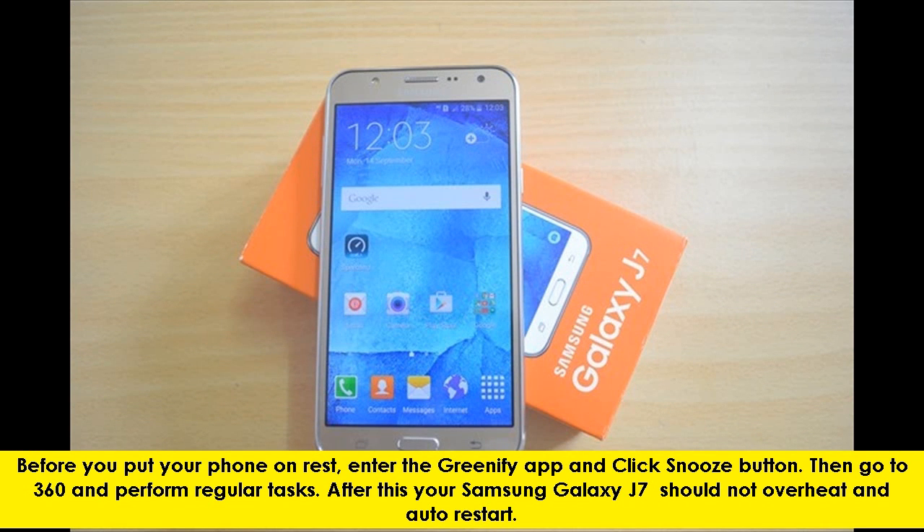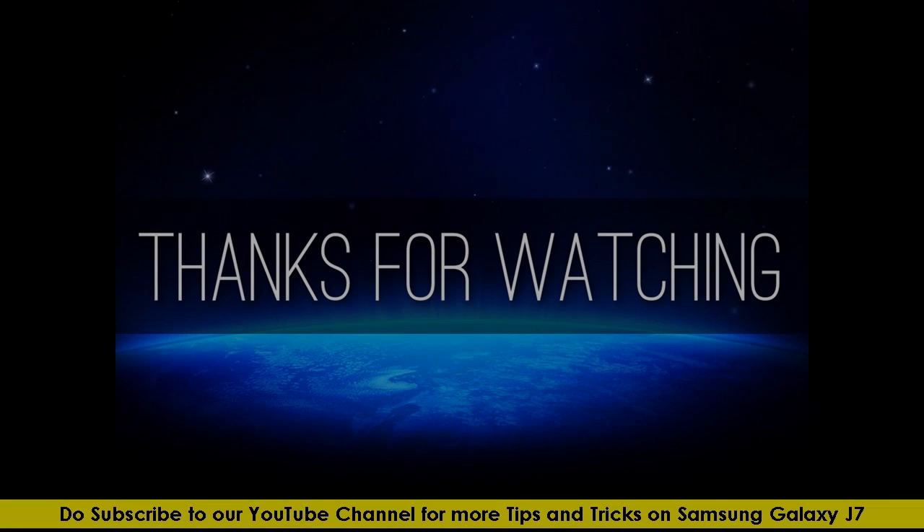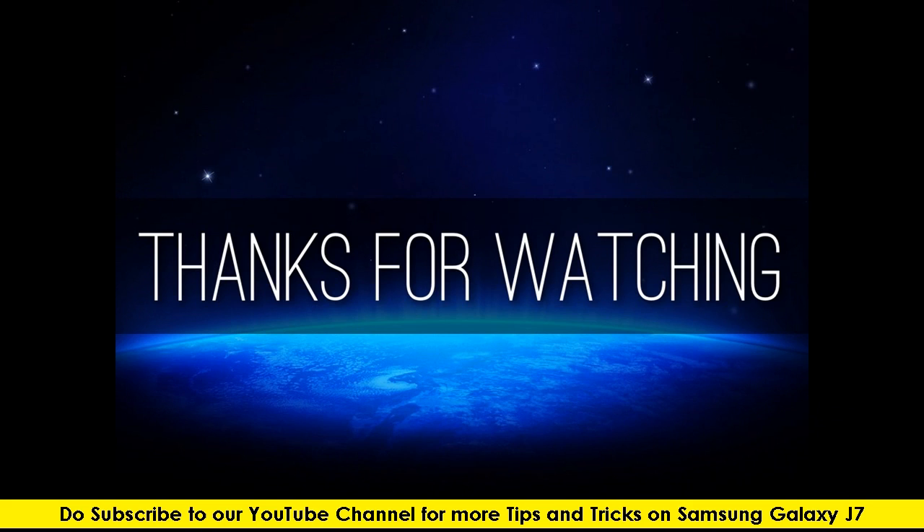After this, your Samsung Galaxy J7 should not overheat and auto restart. Do subscribe to our YouTube channel for more tips and tricks on Samsung Galaxy J7.